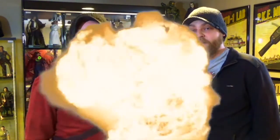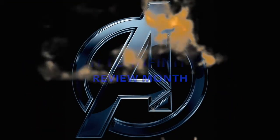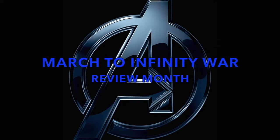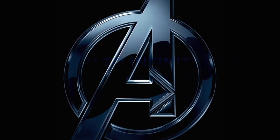For Double Down Reviews, join us this month for our March to Infinity War. Things are getting serious. Hello, fellow collectors. Today on Double Down Reviews, we are going to be going over the Incredible Hulk and Bruce Banner.